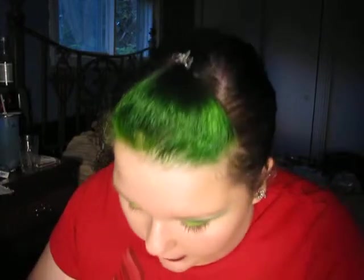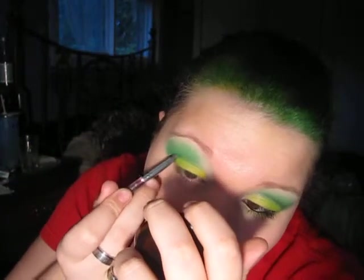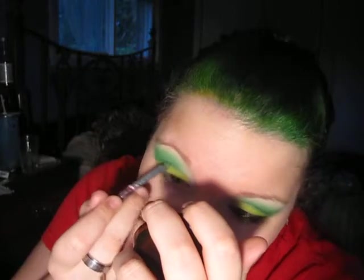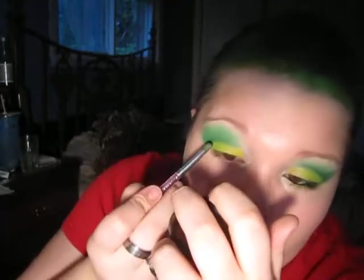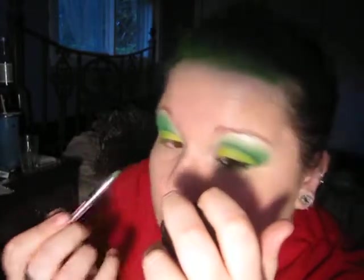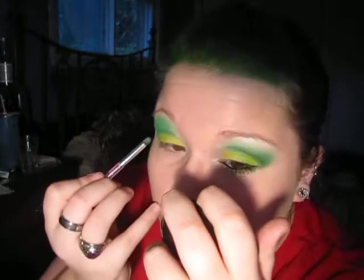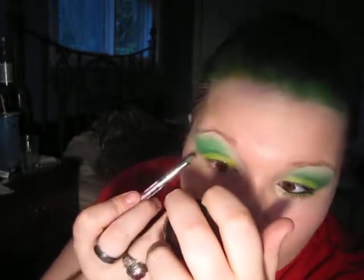Now I'm going to take a dense sponge tip applicator. I'm going to take it in the darker green — so we're using all greens basically. And I'm going to harshly draw out that crease. You could blend this out if you really wanted to, but I kind of like that sort of harsh line.